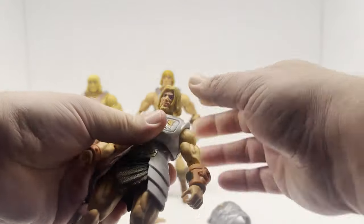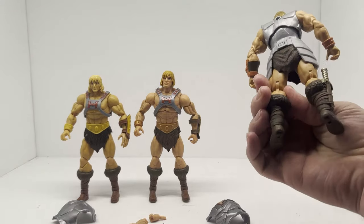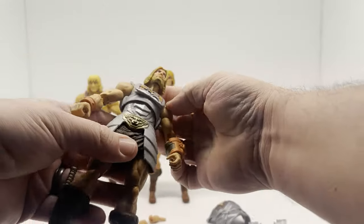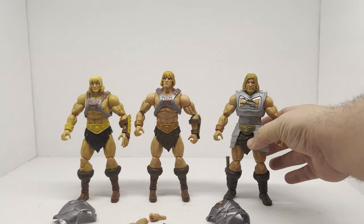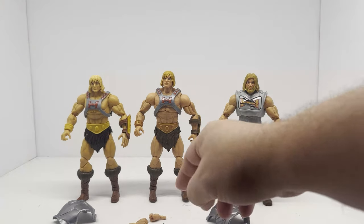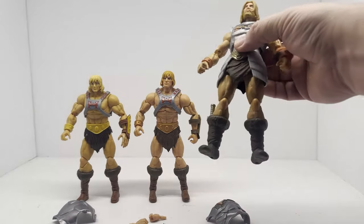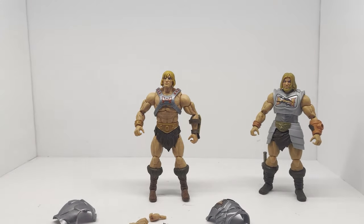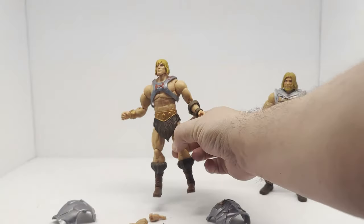But when you look at the new Eternia battle armor He-Man, this is a very different figure — it's sculpted way different. So really, if you have this figure and you have this figure, unless you just want a better looking He-Man, you don't need this one. I do like this one better — I think I prefer the new Eternia version as my battle armor He-Man, and the Revolution version here can go away. I'd stick with this as my standard He-Man because I like everything about it better than the others.